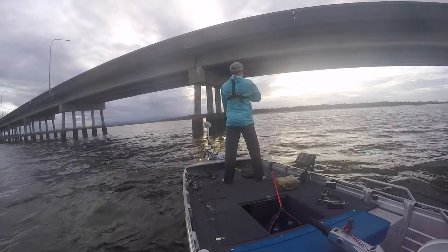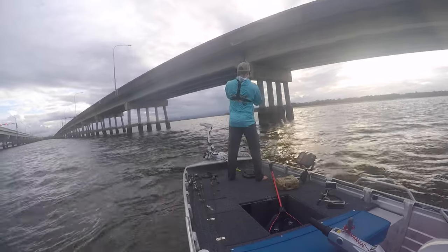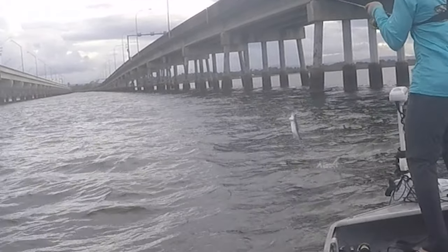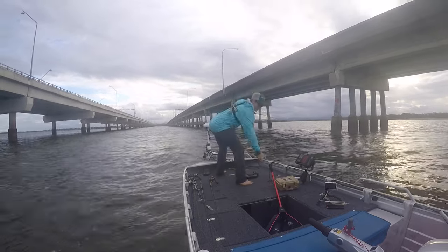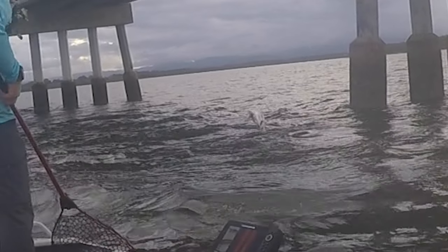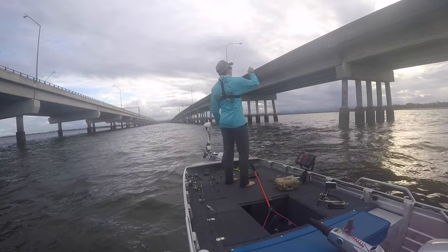Oh hello — that feels like a Trev. Oh — tarpon! No way. No freaking way. Oh, he busted me. Oh, that's not surprising, but you're kidding though — a tarpon!